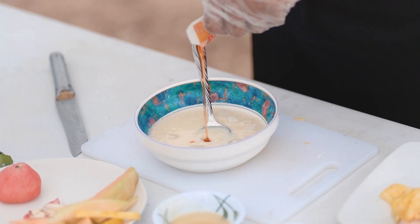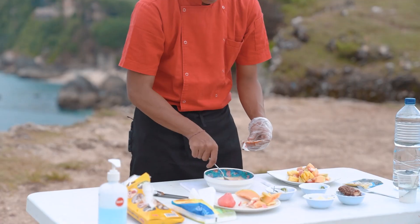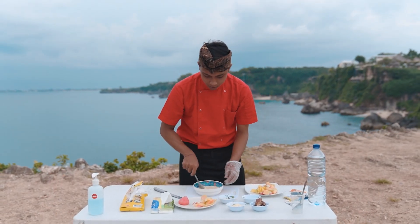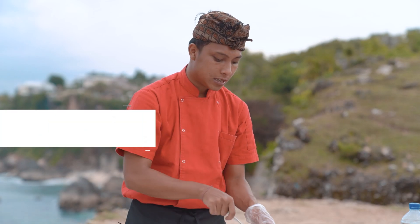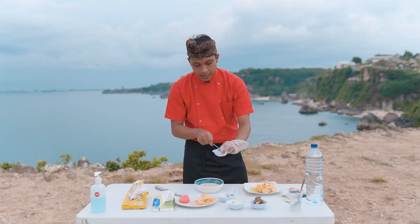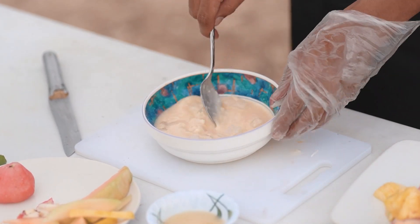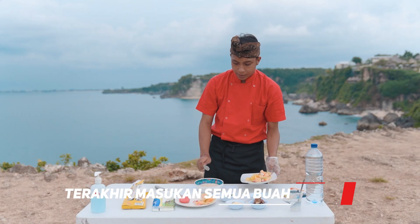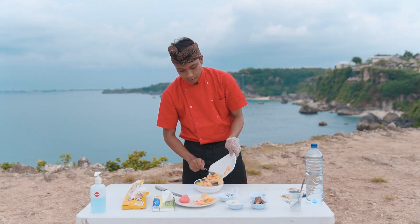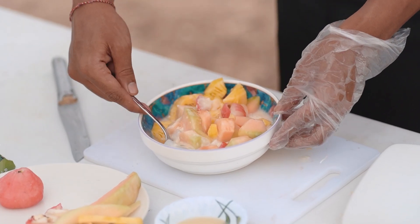Di sini kita pakai madu, kira-kira satu sendok makan. Kita aduk sampai benar-benar tidak ada gumpalan. Kita masukin lagi biar banyak. Terakhir baru kita masukin buah — taraaa, kita masukin semua buah, kita aduk lagi dan kita ratain agar semuanya tercampur merata.